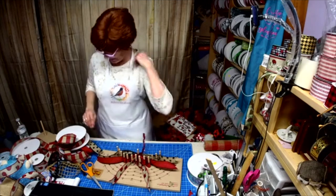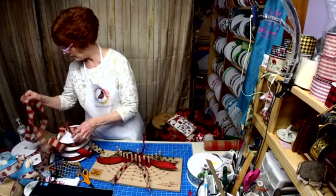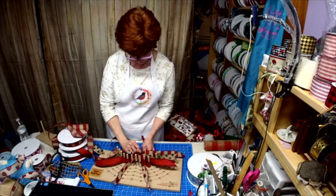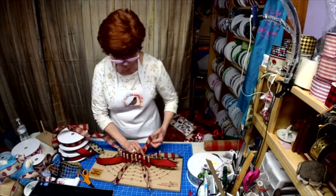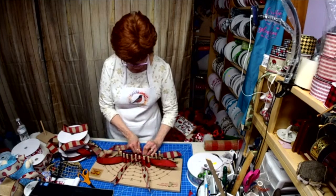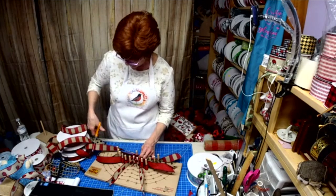Does anybody have a preference on what sign they want me to use on Wednesday? What one would you like to see on a wreath? Oh, hey Sue, no problem.